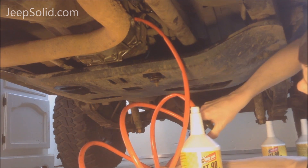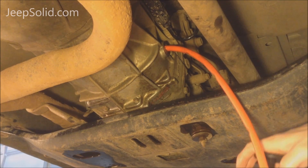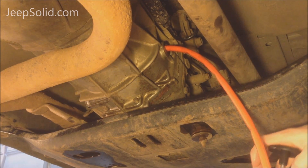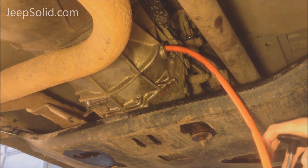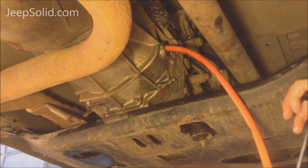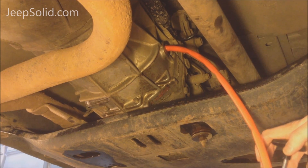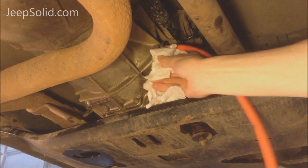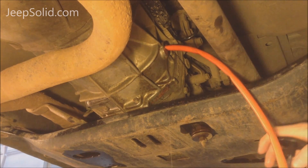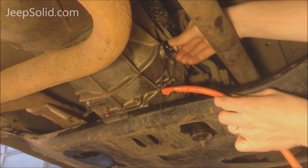Now we're just going to pump it in there — it's going to take about three and a half quarts. We're going to pump fluid until we see it leak out, and that's how we know we're full. I think we're just about there — a little bit of fluid coming out. I want to make sure we got it full. Yeah, we're leaking out pretty good there, so we're full.